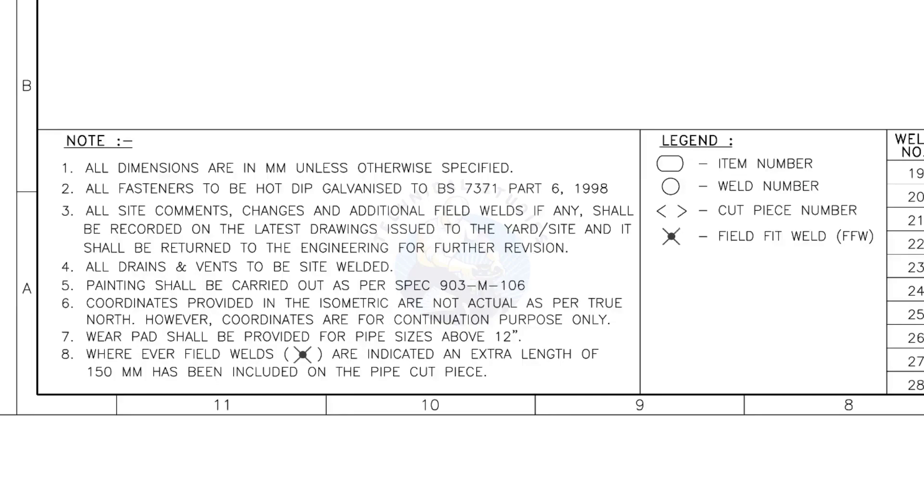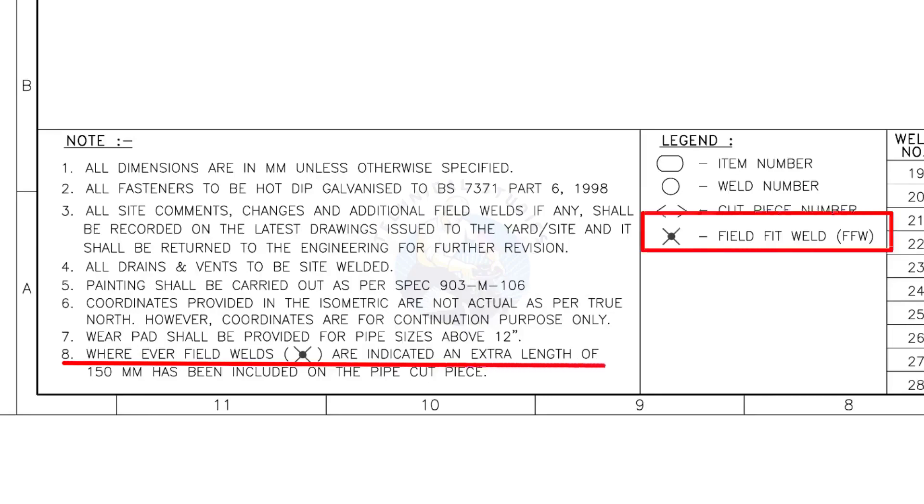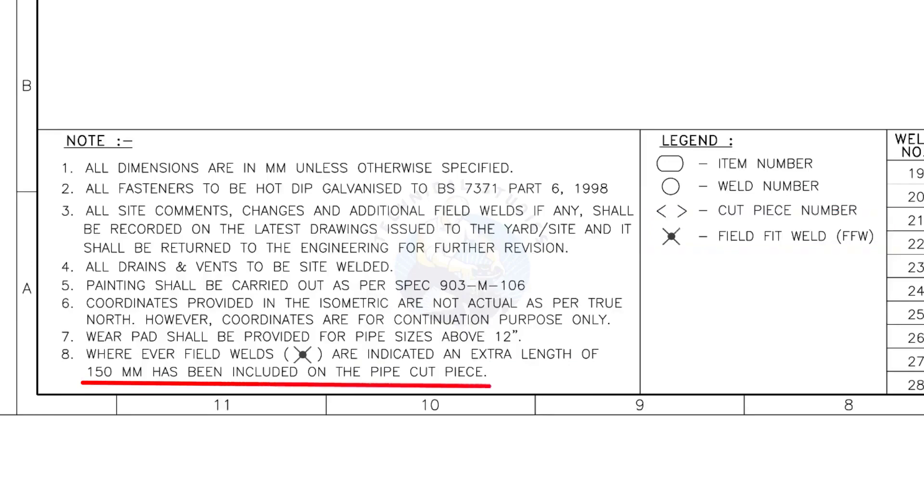Let us go to the notes. I will read the important notes for you. All dimensions are in millimeters, unless otherwise specified. All fasteners to be hot dip galvanized. All vents and drains to be site welded. Wherever field welds are indicated, an extra length of 150 millimeters has been included on the pipe cut piece. This note is the most important of all.